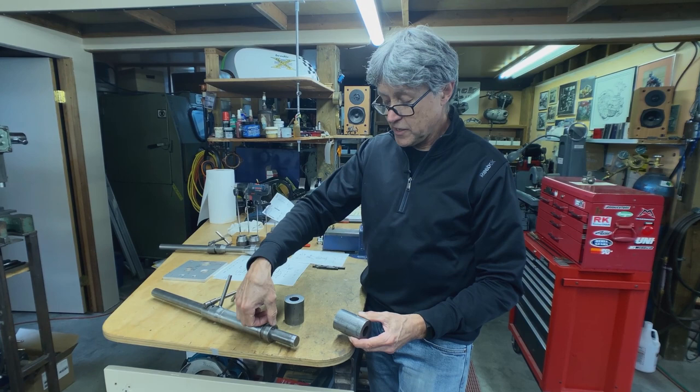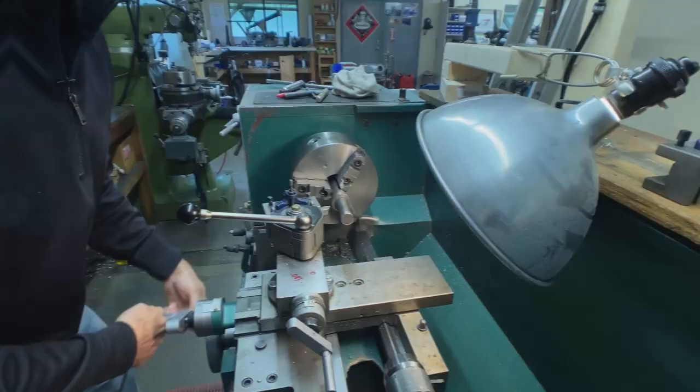We're going to do that on the mill using the rotary table and the digital readout. First step is to go to the lathe, machine this down a little bit, file the weld, press this off. Let's go.